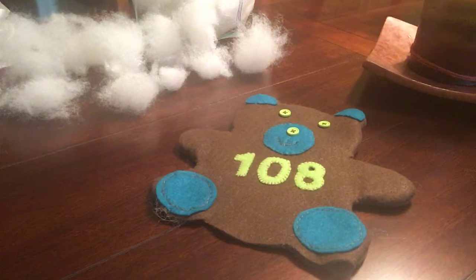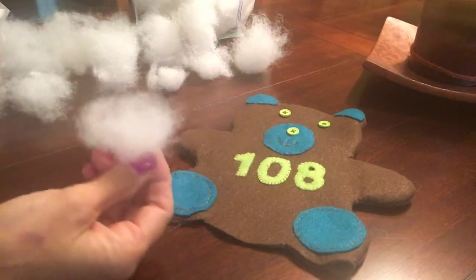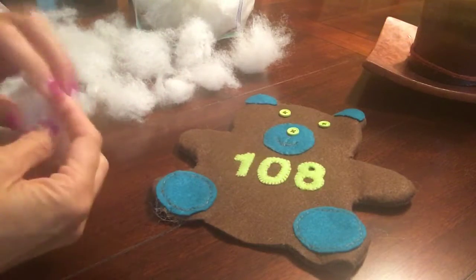Okay, so here we are at step number 16: stuffing the bear. It's very important you use small little pieces. You can see I have small little pieces, and then you're gonna work your way down.